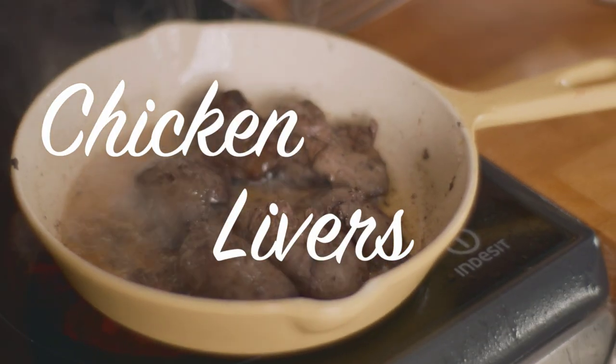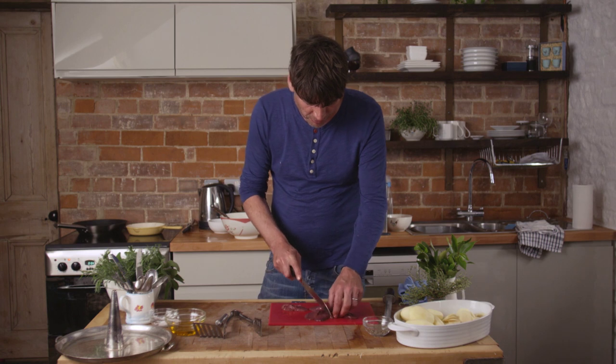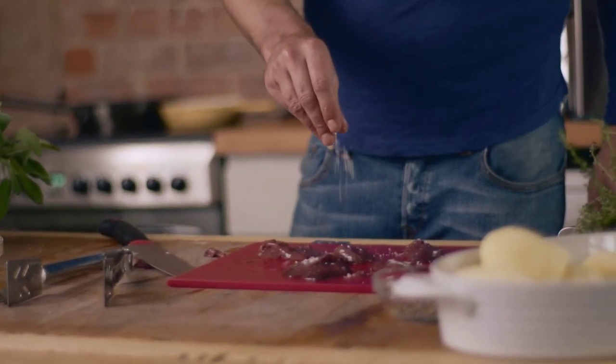Chicken livers are a great delicacy — really underrated, cheap and very easy to deal with. All you need to do is just trim out any green bits and gnarly bits, give them a little dust of seasoning, and I'm just going to cook them hard and hot.